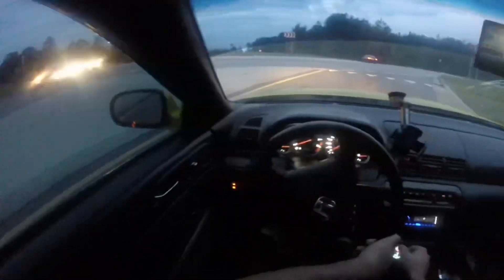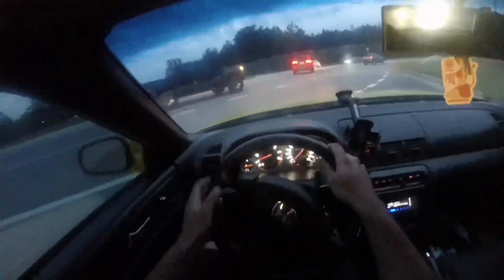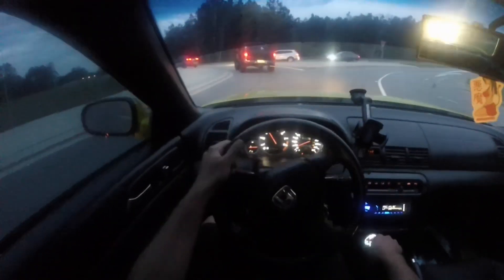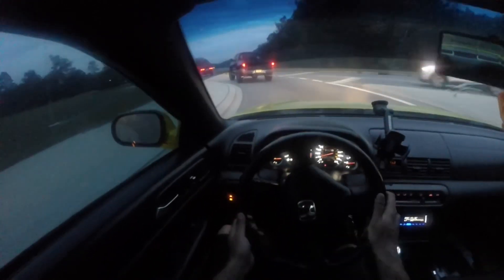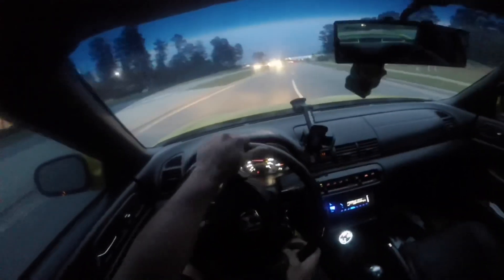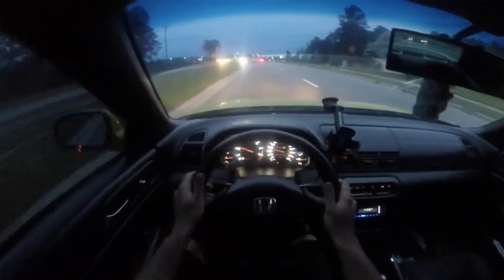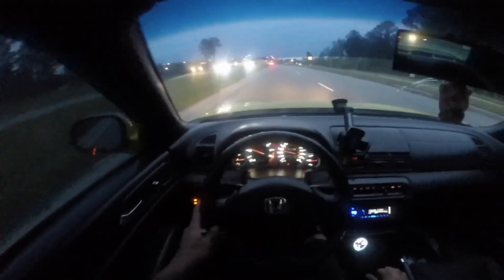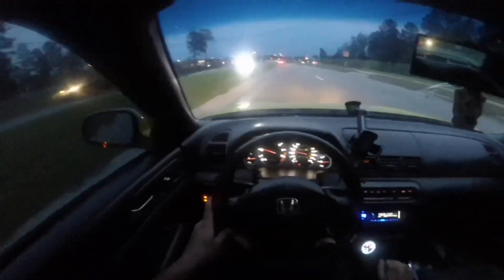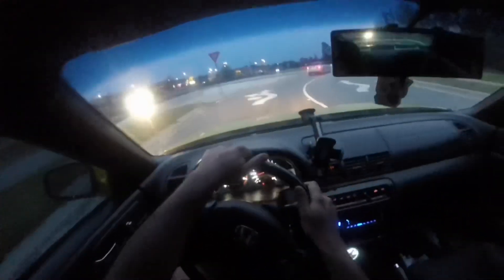I live near some roundabouts so this should be a good area to test this. It feels really good. Let's just go into some corners. It keeps stable, switch back feels really good, doesn't have any problem going from left to right or right to left, no delay or anything. There's a lot of traffic right now - it's like eight o'clock - but let's go into another corner.